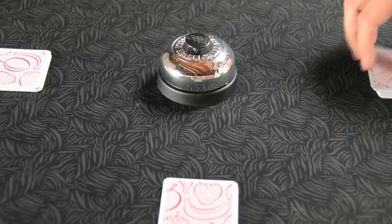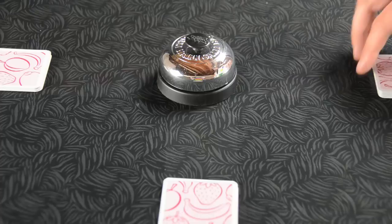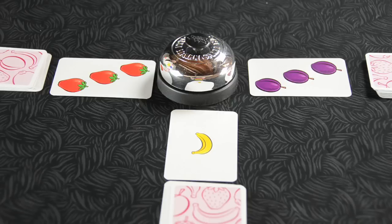Now let's learn how to play. First, deal out the entire deck evenly to all players, then place the bell in the center of the table. When everyone's ready, players take turns flipping the top card face up from their stack, revealing a certain number of fruit. Be sure to flip the card facing out, so you don't see it before everyone else.